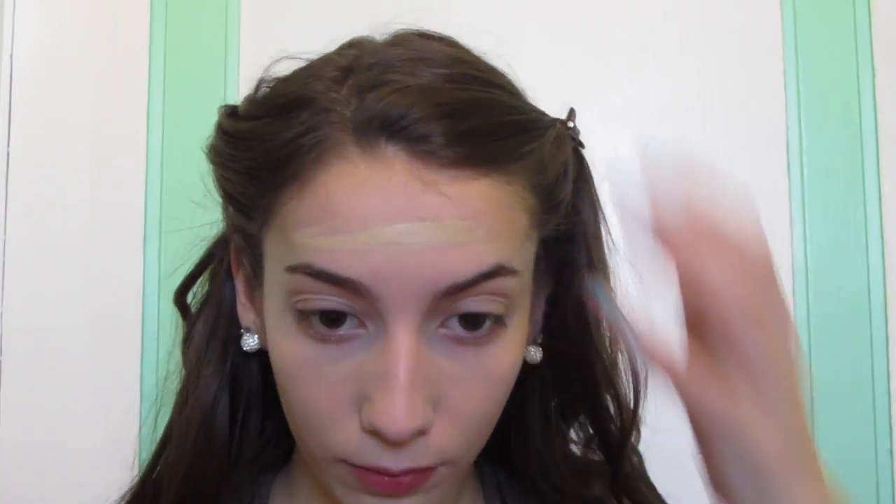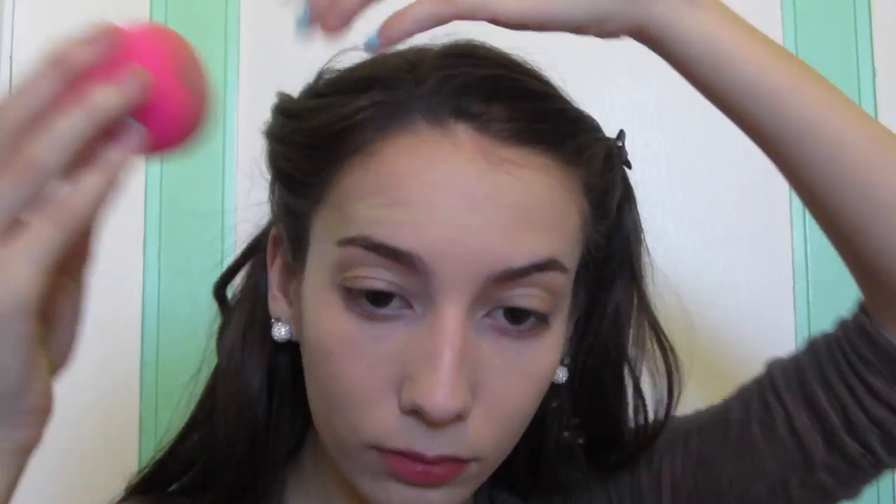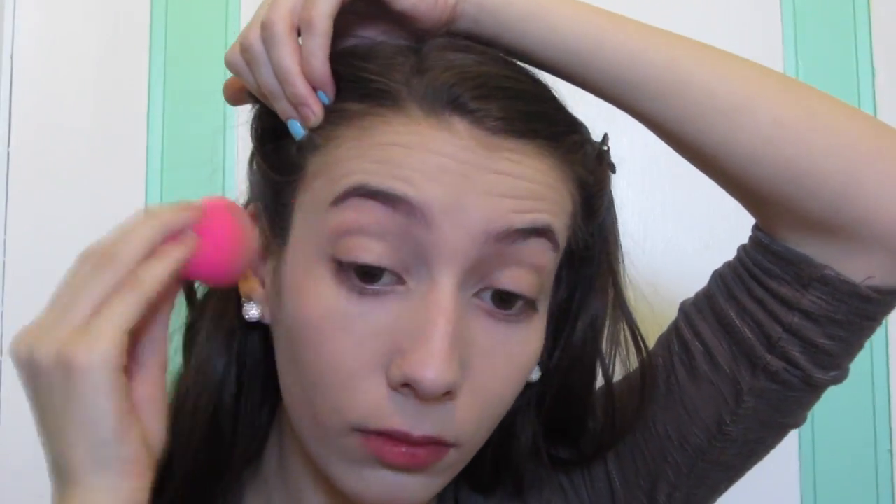I like to do half of my face at a time with this, and I'm just going to be using the Beauty Blender. This is actually the part where I move on to my eyes, just so the foundation has a nice long time to set before I start powdering and doing my thing.